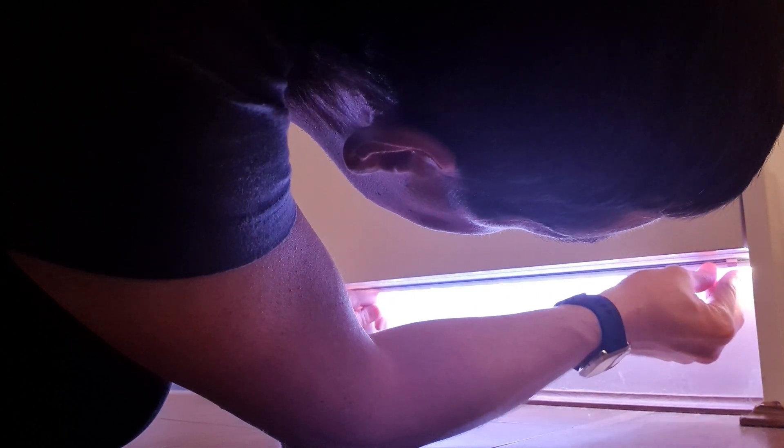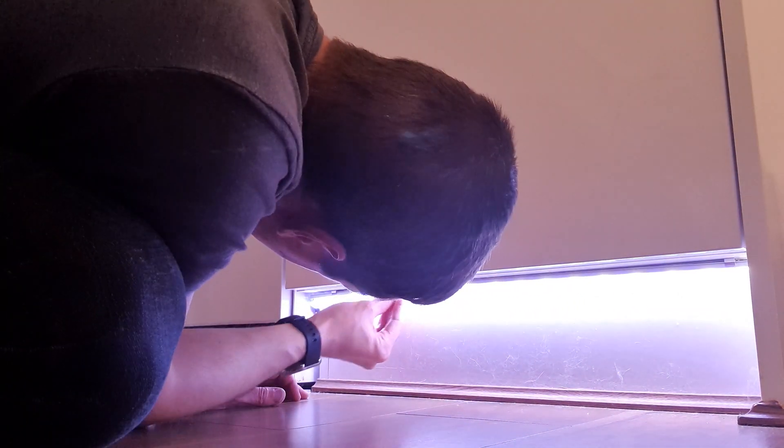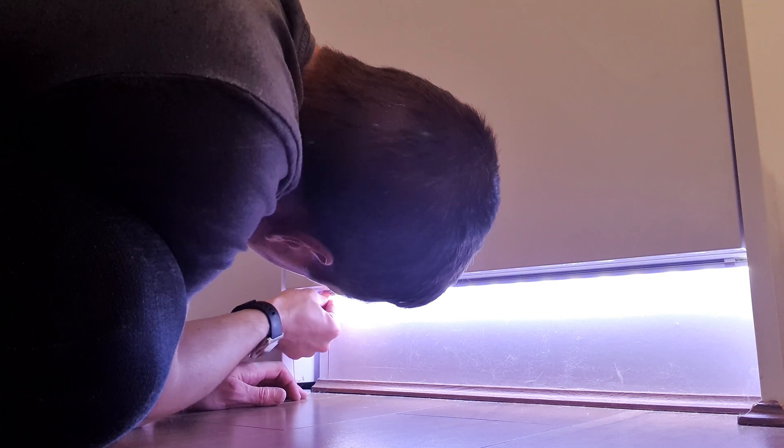Once that's all stuck down and you're happy with it, you can now actually put the cover on it, and this diffuses the light. You can almost see the light changing now. That diffuses the light a lot better now that the cover's actually on it.